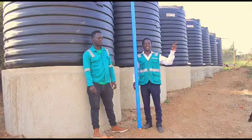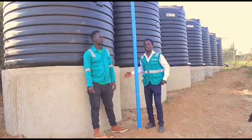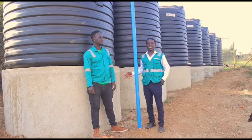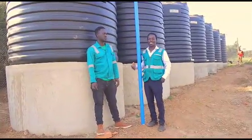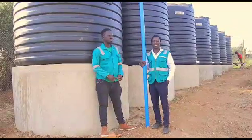From the other junction, we come to the 7 tanks, which I told you, which are used for irrigation. At this moment, I will hand it over to my colleague to take over from here.